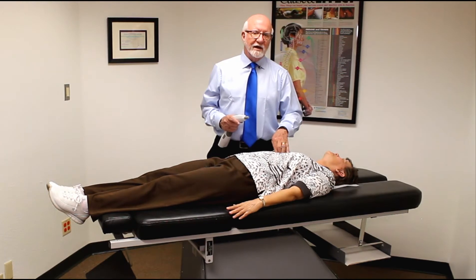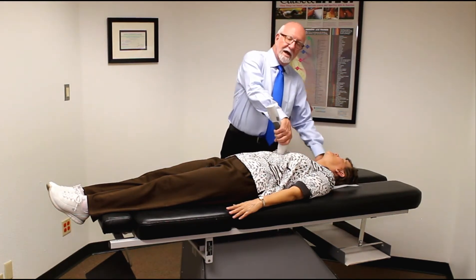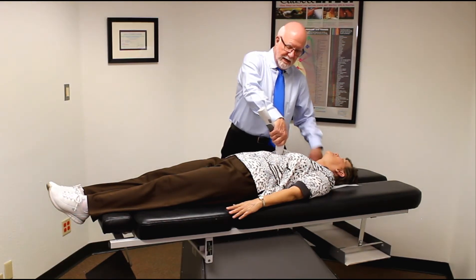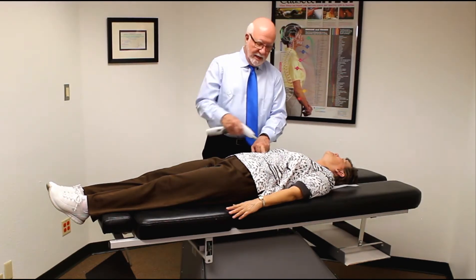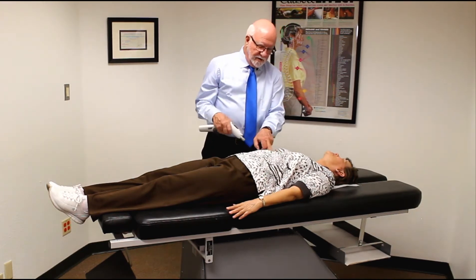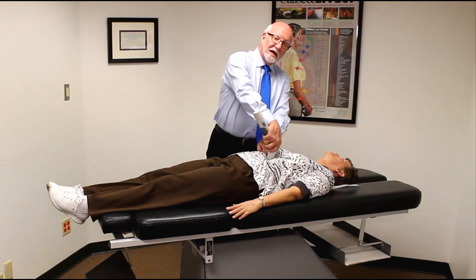What are the thrusts for the cardiac reflex? The cardiac reflex is anterior and inferior on contact point number one, then two inches down and one inch to the right for position number two, and then two inches down and two inches to the left. The contact is anterior and inferior.